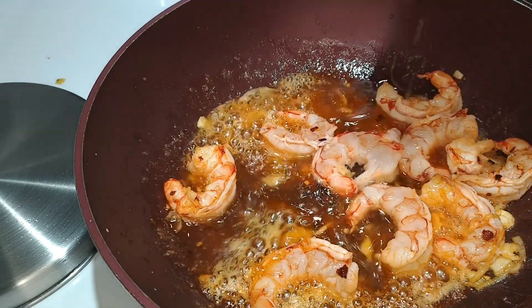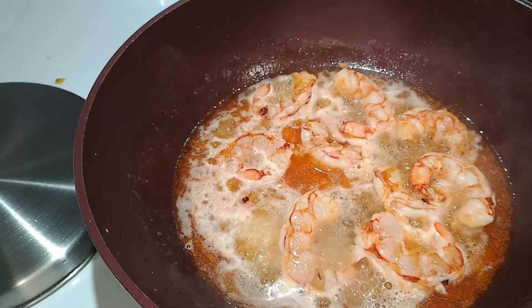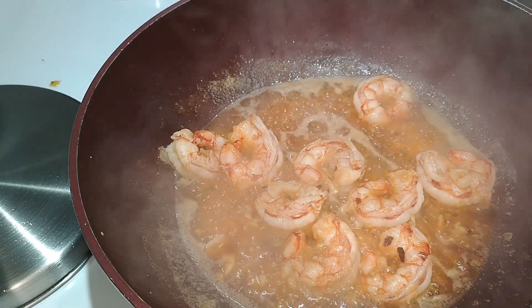The prawns look just about done, so I'll add my vermouth and also turn up the heat just a little bit. I want to boil off as much of the alcohol as possible, so about another minute. The sauce is looking nicely reduced.